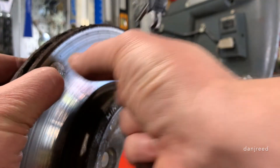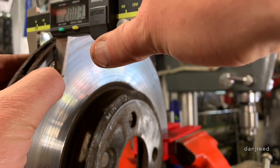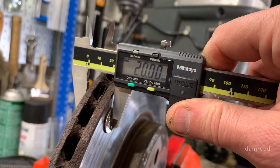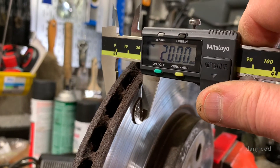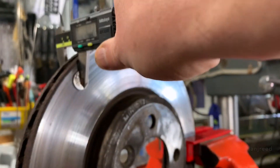Take the two dimes and put them about a quarter inch in from either side on the rotor. Then take your caliper and measure — and you can see it is way too thin. Easy fix, easy peasy. Thanks, have a great day!